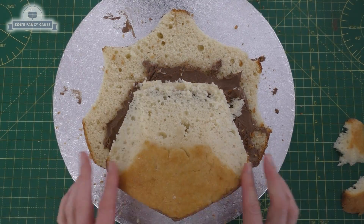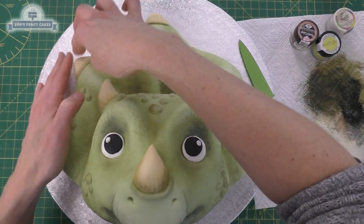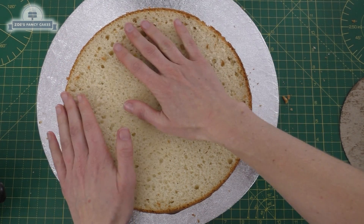Hi guys! In this video we're going to have a go at making a little cartoony Triceratops head cake. I've started with a 10 inch cake for this one, which I've just cut into two and I'm layering up with some chocolate buttercream. I've put it on a 14 inch cake drum.